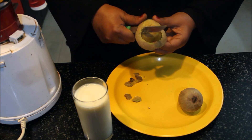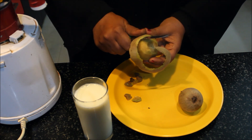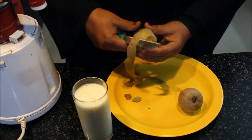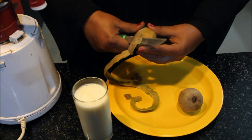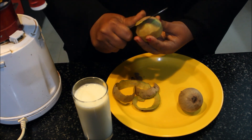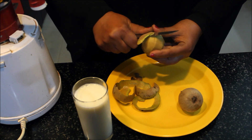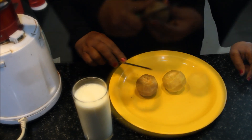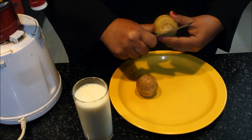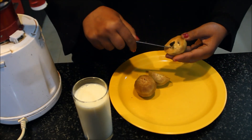We will take 1 glass of milk for the chiku shake. We will slice the chiku into 2 pieces. We will slice in the middle and remove the seeds.